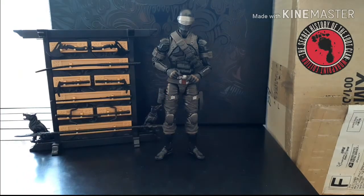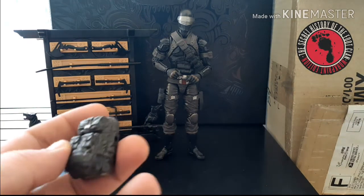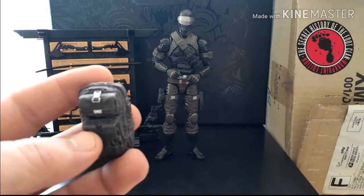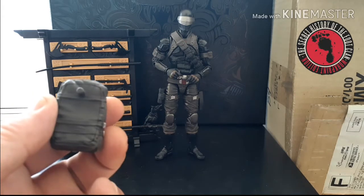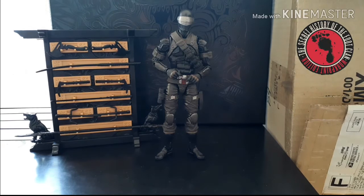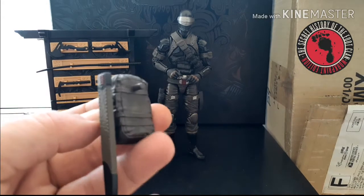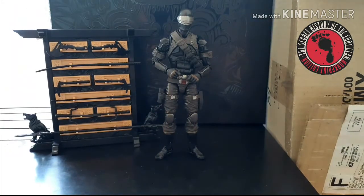He comes with a backpack — it doesn't open up or do anything fancy — but it does plug into his back. There is a port on the side where you can add the sheath from his main katana, so he can carry both at the same time and they plug into his back.